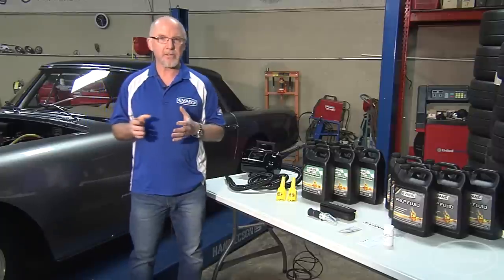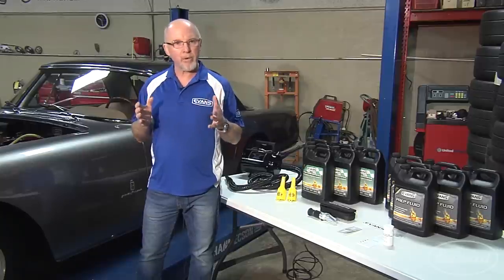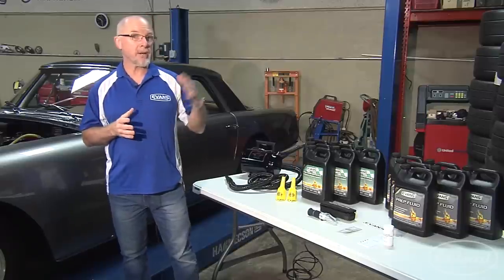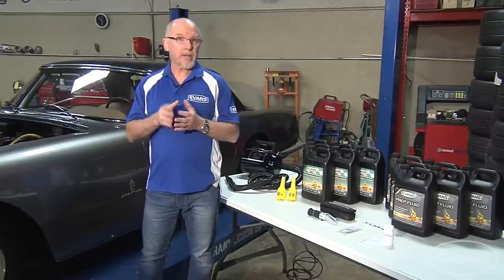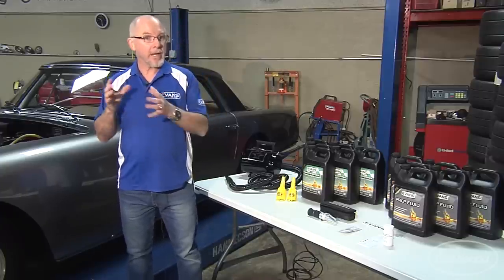Water causes corrosion and has its limitations. Water's freezing point is too high and its boiling point is too low. With water's low boiling point, you have the formation of water vapor or steam, and the system is under pressure. Evans protects at both ends of the temperature scale, from minus 40 degrees to 375 degrees. Evans boils at 375 degrees, providing a huge safety margin between the operating temperature and the boiling point.